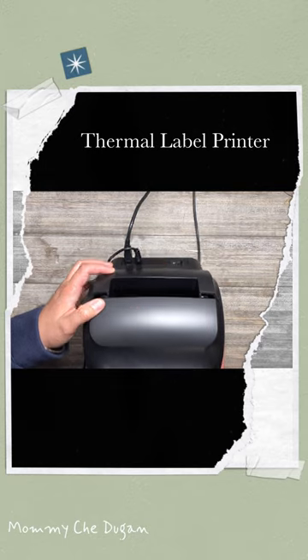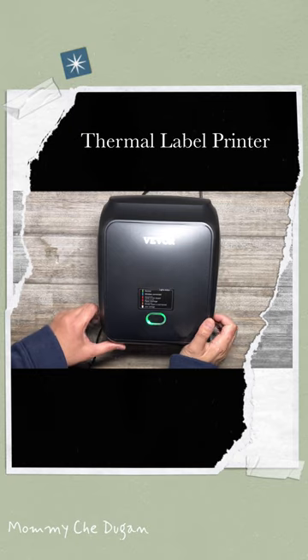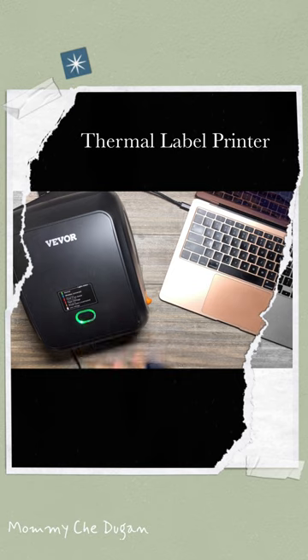To set up the label, turn the power on and wait for 5 seconds until the printer is initialized. Insert the label. Press and hold the feeder button for about 3 seconds and the label will move back and forth several times to calibrate the label size, then you can start printing.